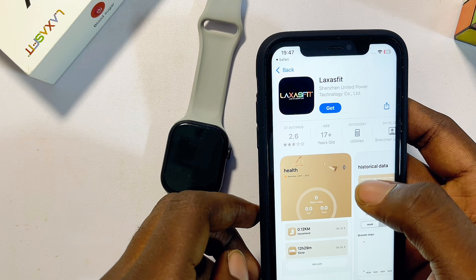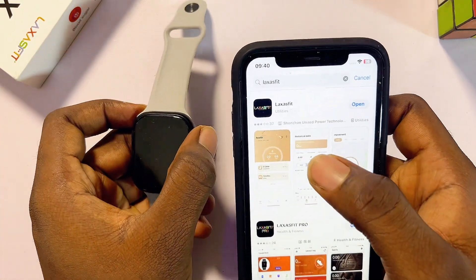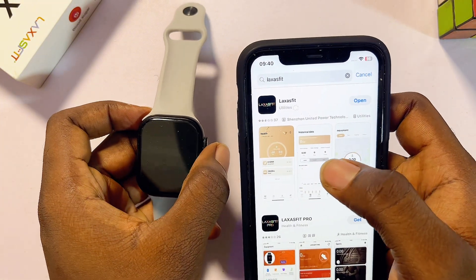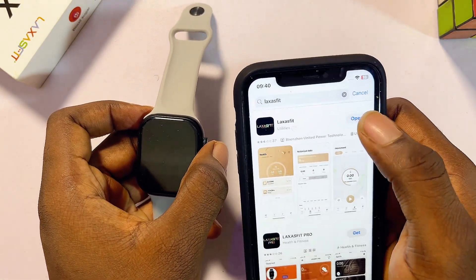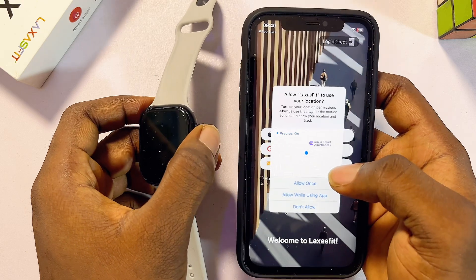By clicking the button you should be redirected to the LazerFit smartwatch app on the iOS App Store. Once the LazerFit smartwatch app is done downloading and installing, go ahead and open it up directly so that we can start the setup process.